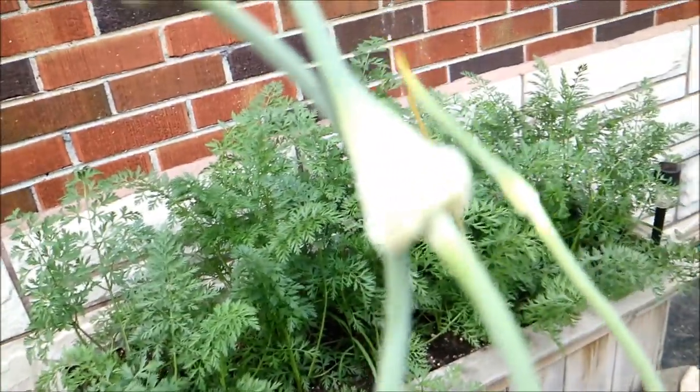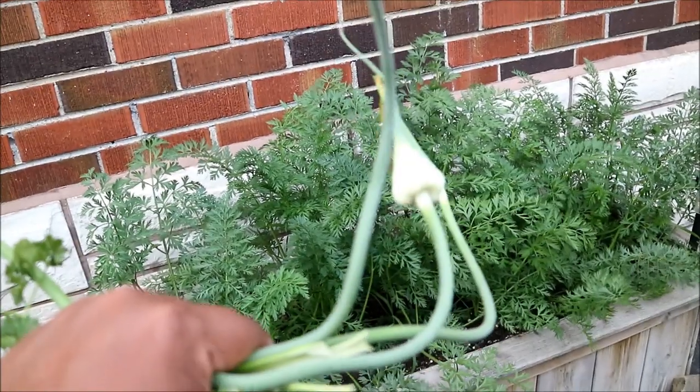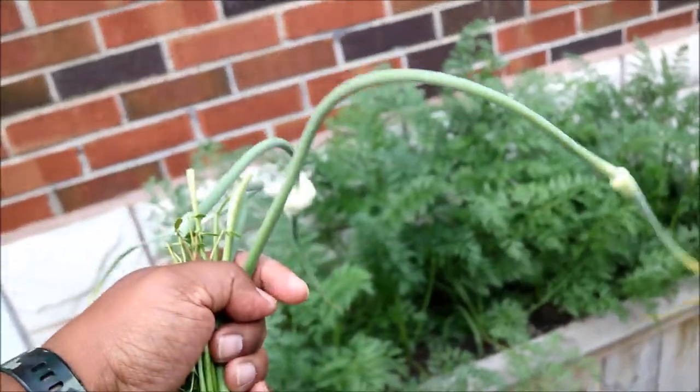Let's go back inside now with some of this stuff. If you don't know what the garlic scapes are, it's these long things here — that's the flower of the garlic. But the stems, the scapes, make for a great pesto, and they make for great seasoning as well — what we call a herbal seasoning.